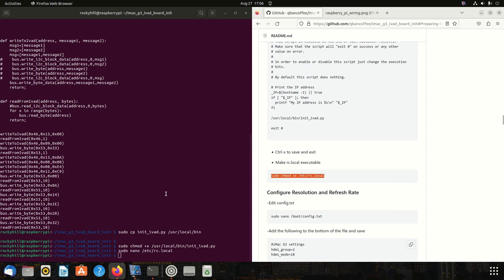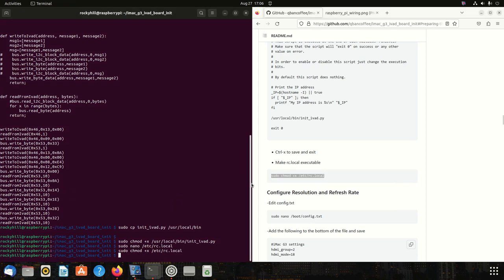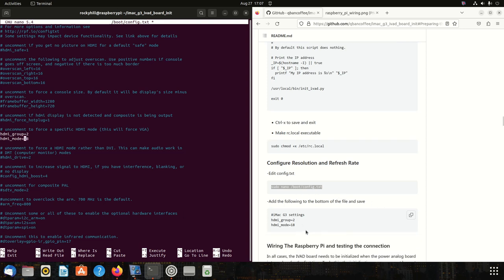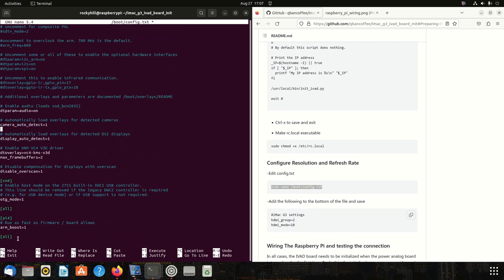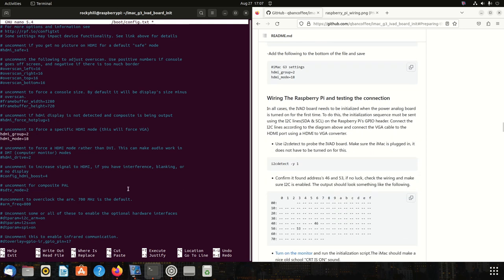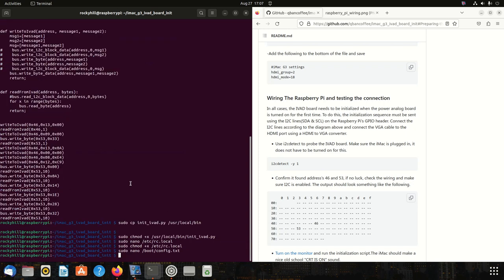Let's make sure that rc.local is executable. Now let's edit the boot config file. This is where we tell the Raspberry Pi to boot in a specific video mode so the iMac G3's CRT can actually display the information it's receiving. Find where it says 'hdmi_group' and 'hdmi_mode' — they'll be commented out. Remove those pound signs, make sure hdmi_group is set to 2 and hdmi_mode is set to 18. Hit Ctrl+X, Y, Enter to save.